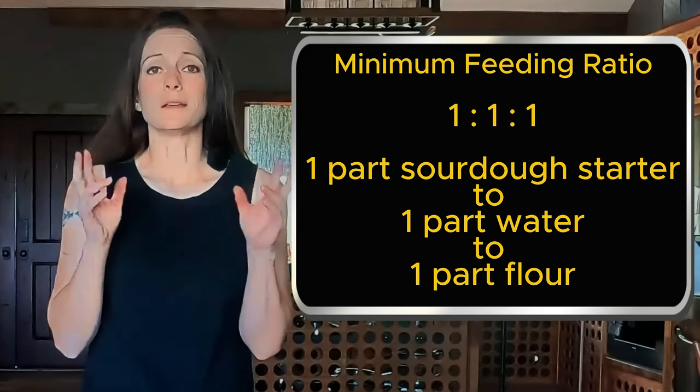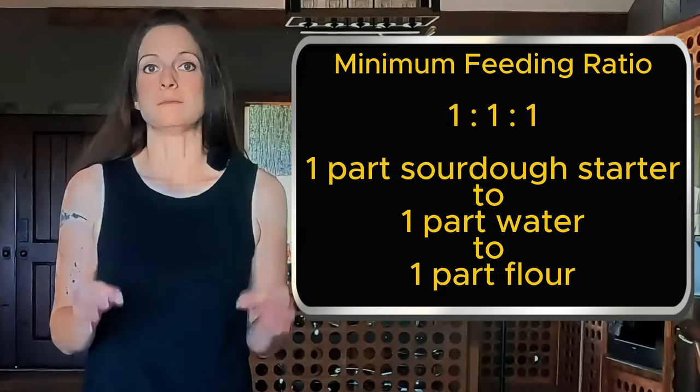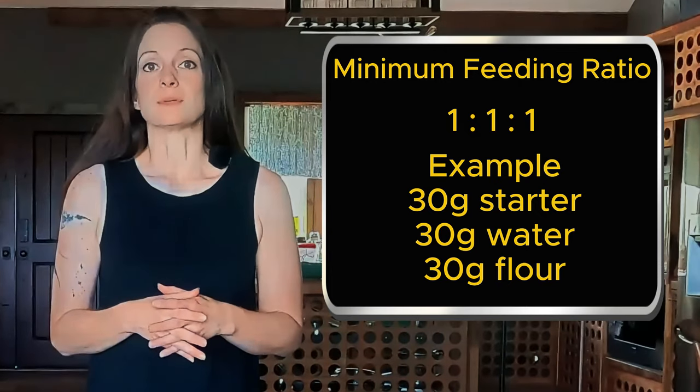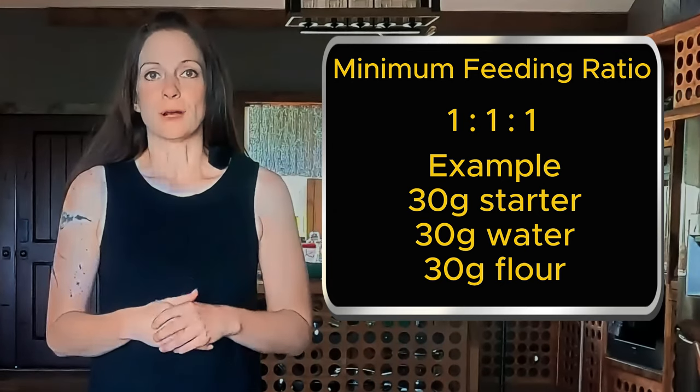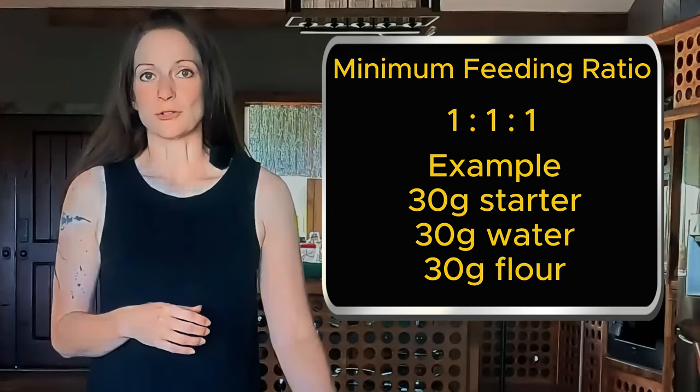The sourdough is always a one in this ratio, but the amount of water and flour you add can be more than one. So when I feed, I will remove 30 grams of starter and place it into a clean jar, then add 30 grams of water, stir that, then add 30 grams of flour and mix until there are no lumps. By the next day you'll have about 90 grams of starter. The reason you don't keep all 90 grams is because at some point you're going to end up with a house full of starter and going through a ton of flour just to feed it, so we only keep a small amount every day out of what we've made the day before.